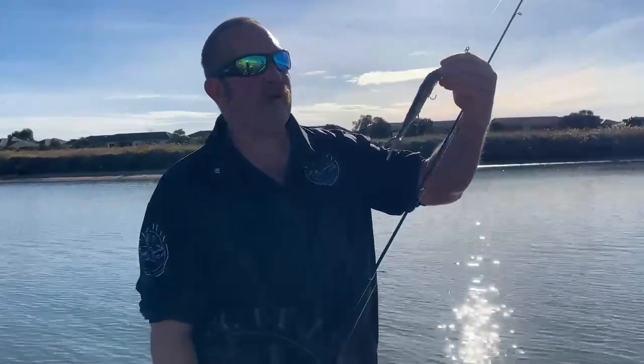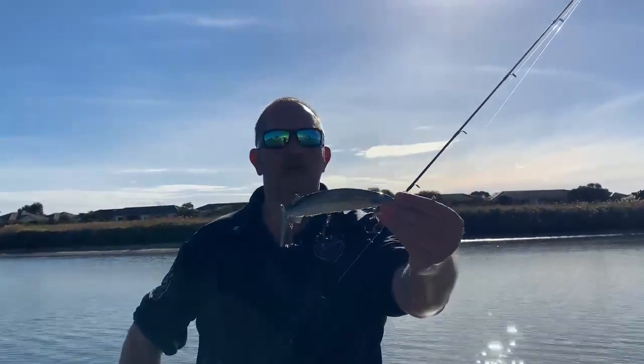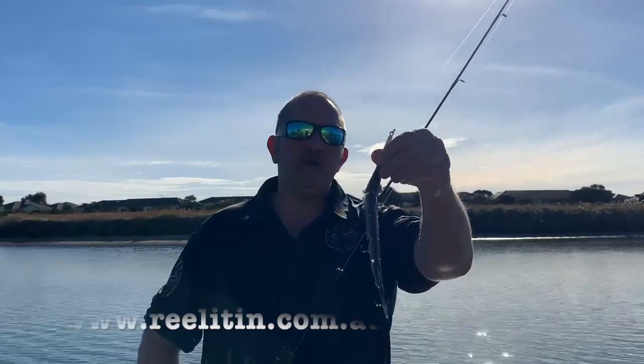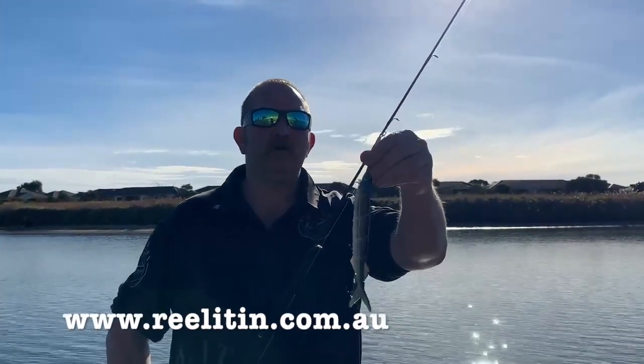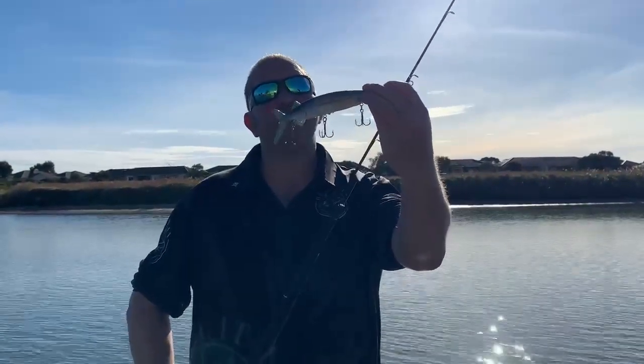You might want to upgrade your hooks if you are going for kingfish. The new Reel-It-In Garfish is available now at www.reelitin.com.au — check them out, you're going to love them.